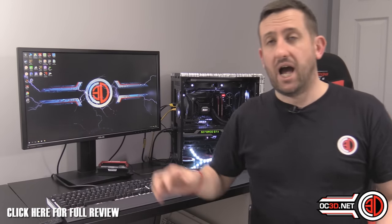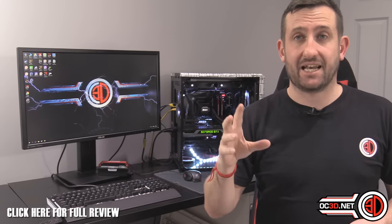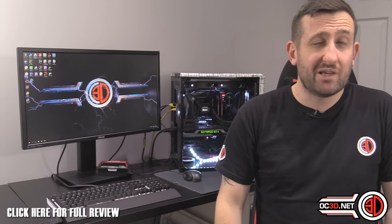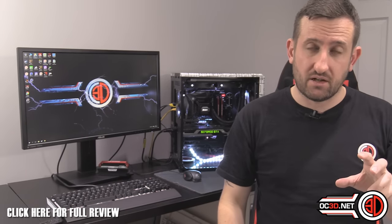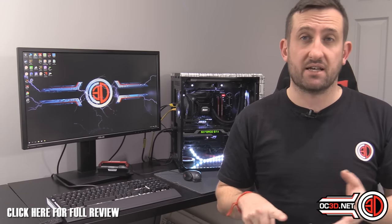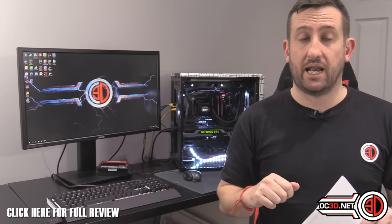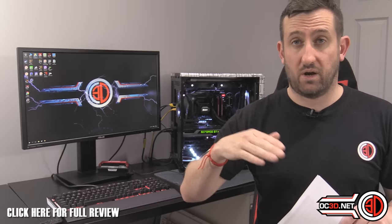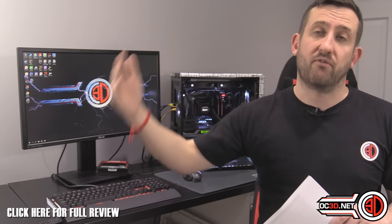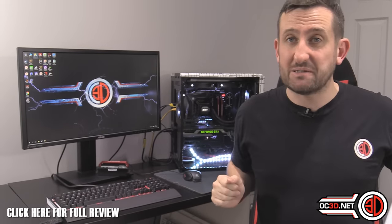One issue I found: load line calibration on auto wasn't working — I had to manually set it to level 4. I spoke to Asus and they confirmed it was a bug in the first launch BIOS. It's already been fixed and will be corrected by the time it hits retail. It was worth flagging to keep things fair.